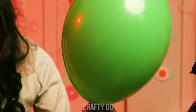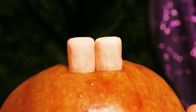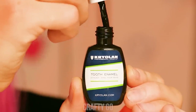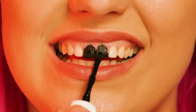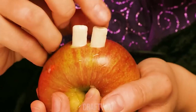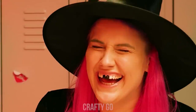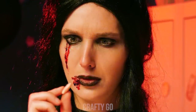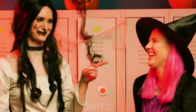Jessica is up to no good! My cheese! Huh? To prank someone, color your front teeth black and stick a few pieces of chewing gum into an apple! Oh my god, I'm so sorry! I got you! Oh, you got me good!